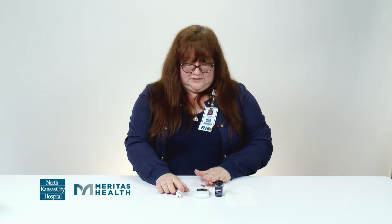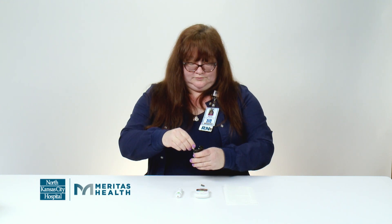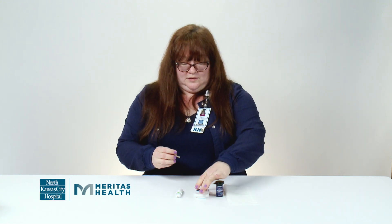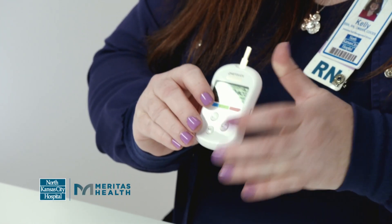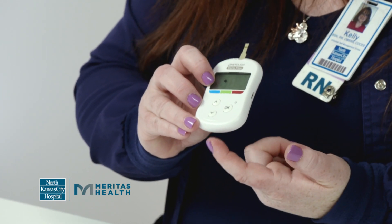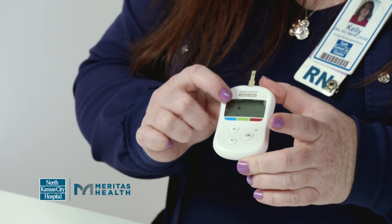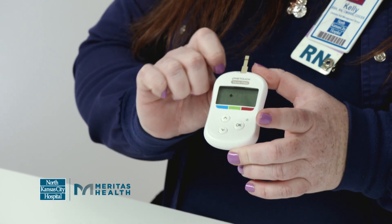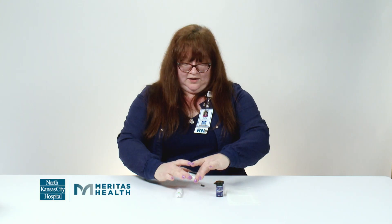Now that we have that loaded, we want to get our test strip out. I'm going to put the test strip into your meter. On this meter, it goes into the top of the device. On some other meters, you can load it to the bottom. You want to make sure that you see the blood icon come up on the screen — that means it's ready for you to poke your finger.